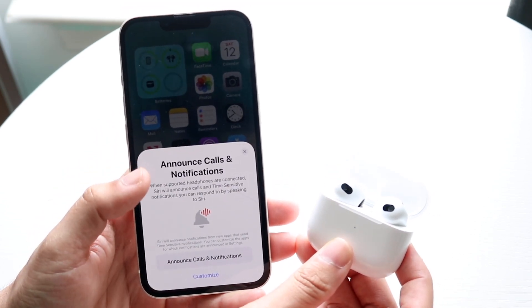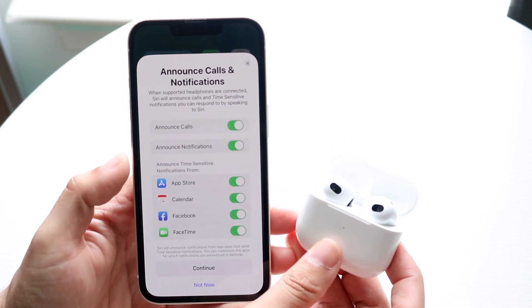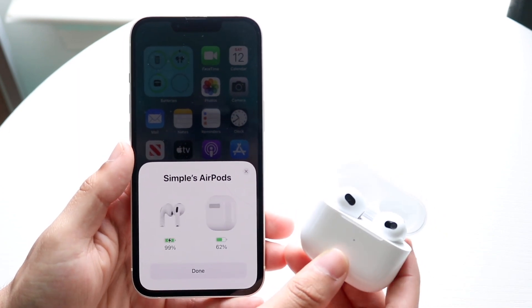You can customize these settings however you like. In this case I'll keep them as they are. You can click on Announce Calls or whatever applies — I'll go ahead and click Not Now.